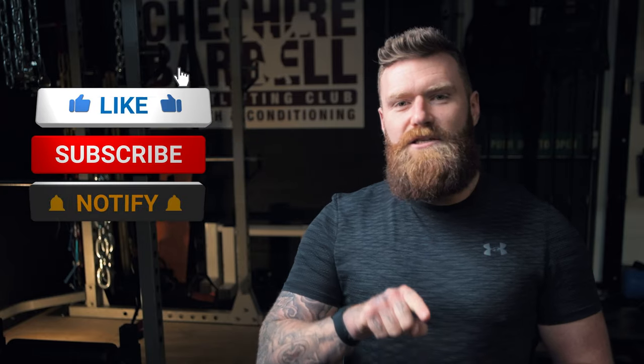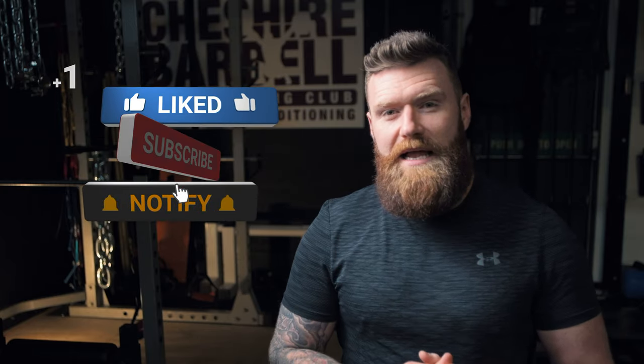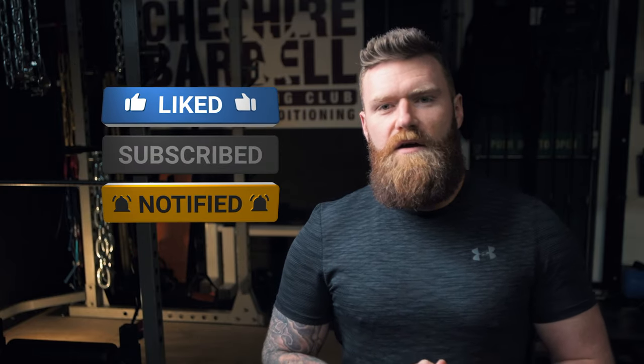I hope this video was useful. As always, please do hit the subscribe button below and the bell icon to the right hand side of it, so that you get notified of our future releases.